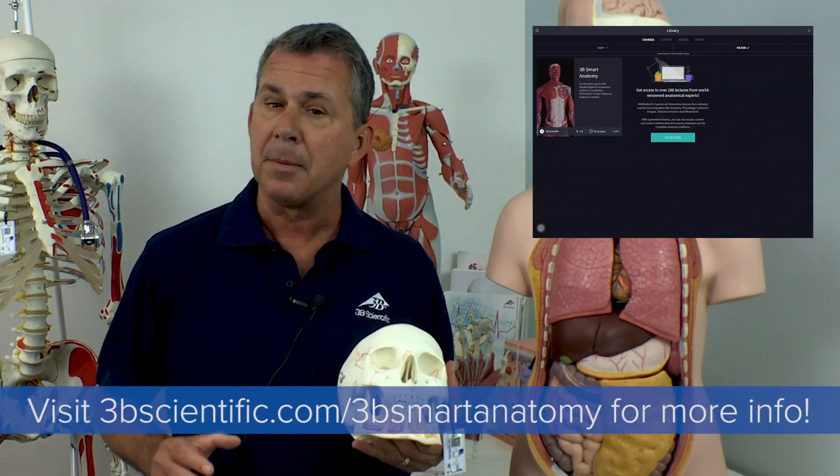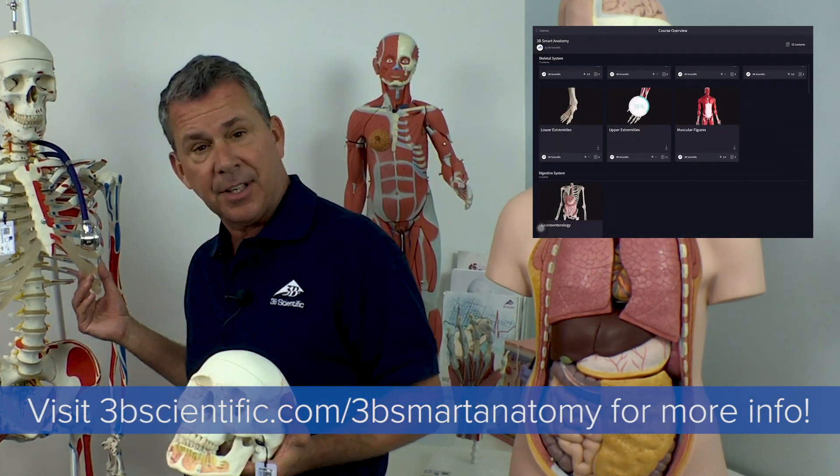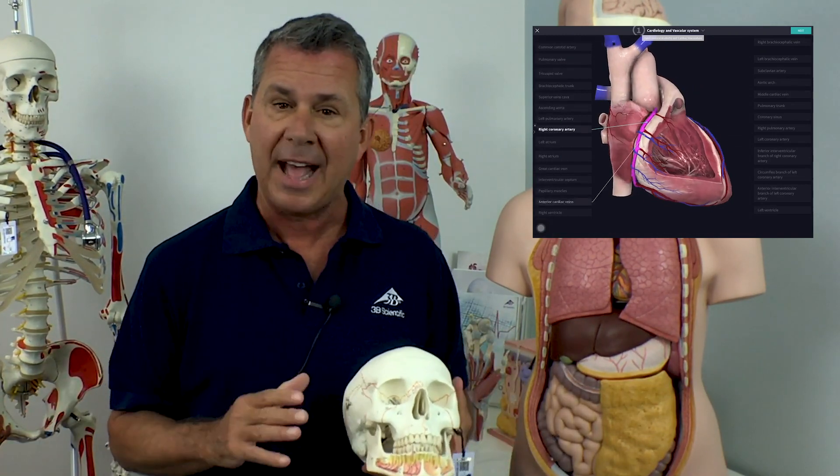We're very excited about our recent release of 3B Smart Anatomy, where we combine awesome digital content with a hands-on tactile feel of our anatomical models. This is where we truly believe virtual meets reality.